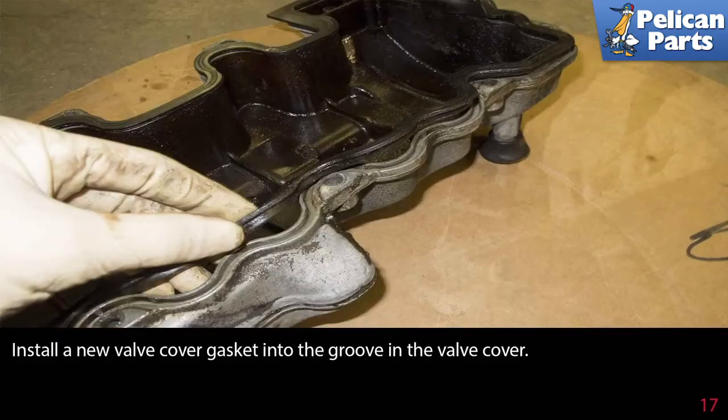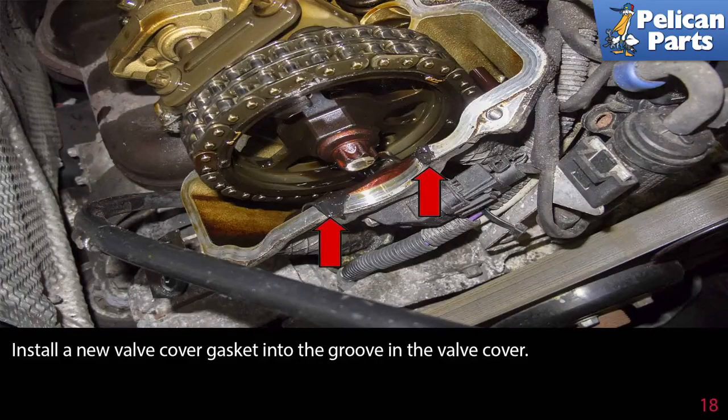Install a new valve cover gasket into the groove in the valve cover. Then apply a small amount of RTV to the seams at the camshaft cutouts at each side of the cylinder head — the front is shown by the red arrows, and the rear is similar.